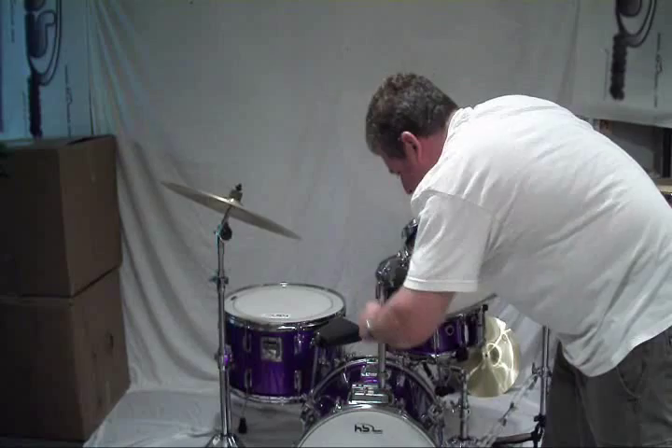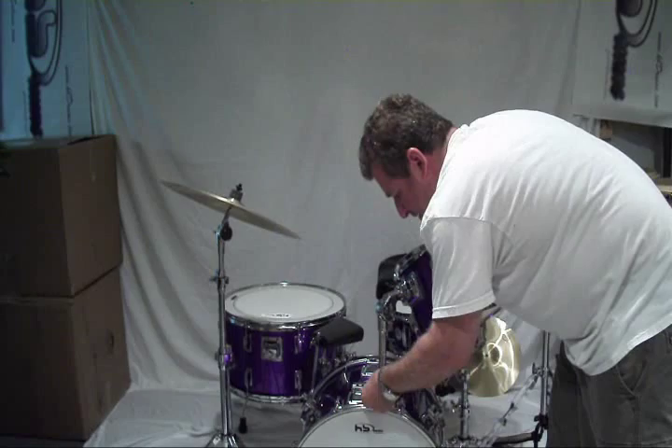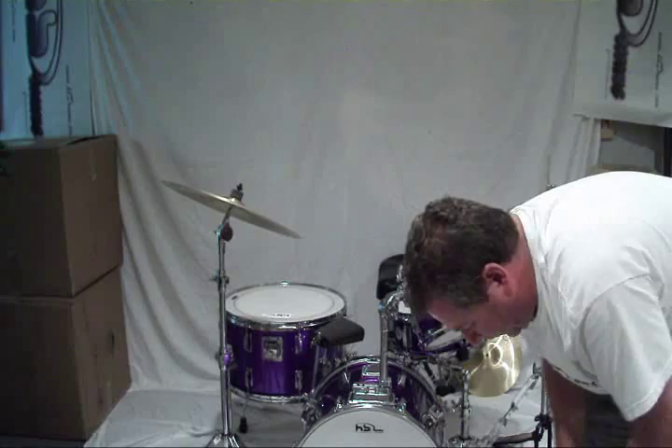Slide her in. Tighten her up. Beautiful — got one more to go. And you have now transformed the set in roughly five minutes or so.